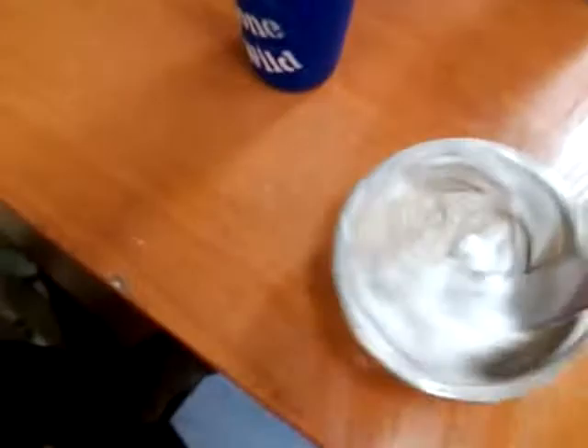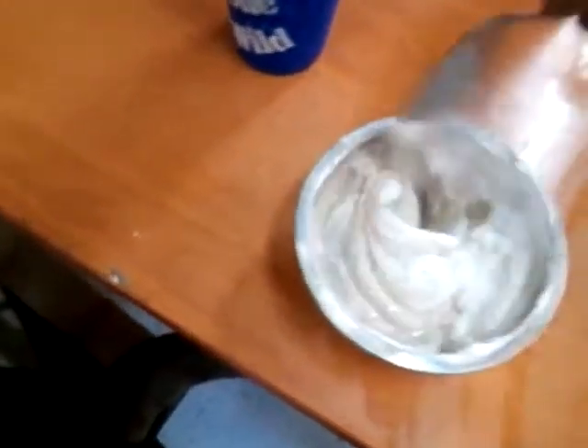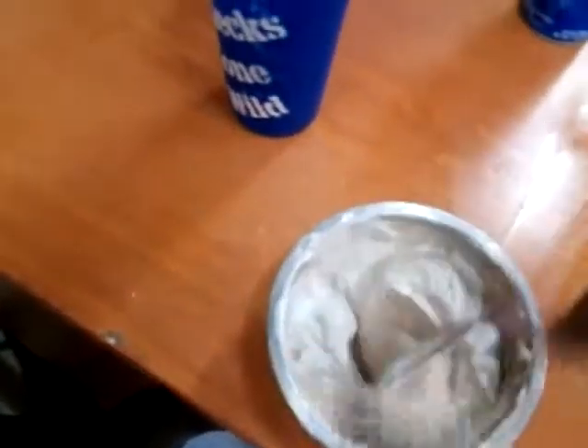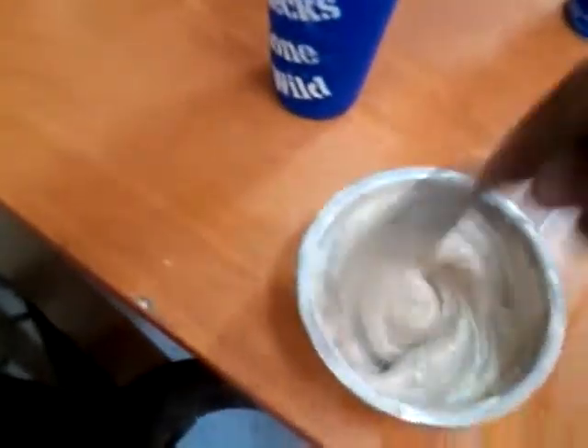I've got my hide paste mixed up. That white foamy looking stuff is Lysol — I'll spray a little bit of that in there to disinfect, mildew resistant. It keeps mold from growing while this thing's drying. It keeps bacteria and mold from forming underneath the skin where it's wet.